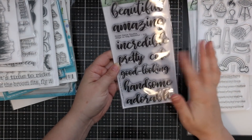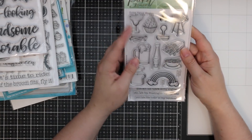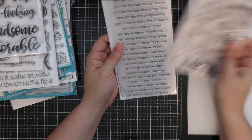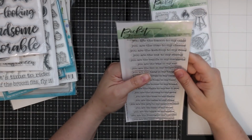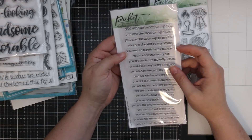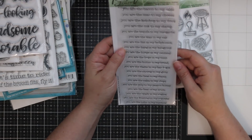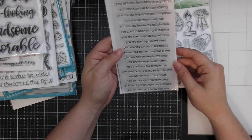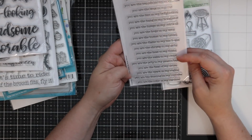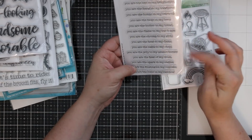We also have 'Ways to Say Beautiful' — beautiful, amazing, incredible, pretty, cute, good looking, handsome, adorable — and last but not least the 'You Are Icons' set with martini glasses, french fries, a rainbow, and random images. The sentiments are analogies: 'You are the bacon to my eggs,' 'You are the mac to my cheese,' 'You're the ink to my stamp,' 'You're the tequila in my margarita,' 'You're the frosting in my cupcake,' 'You are the color in my rainbow.' Too fun!